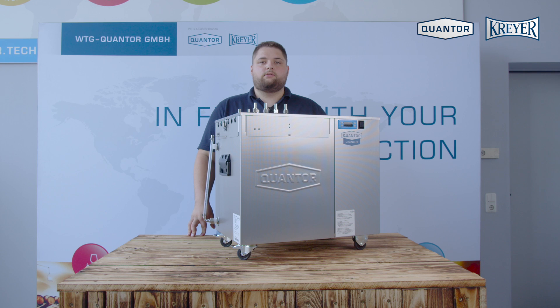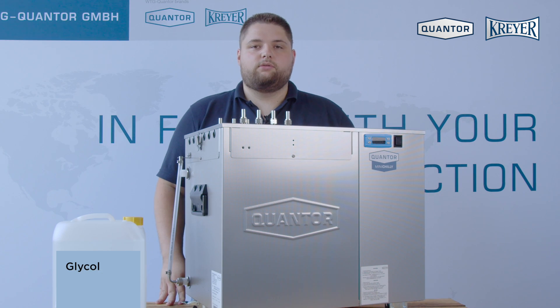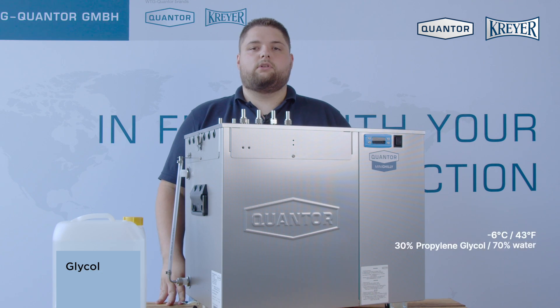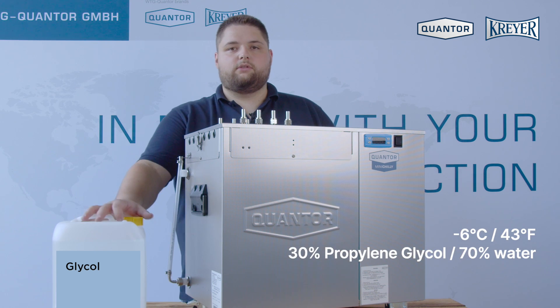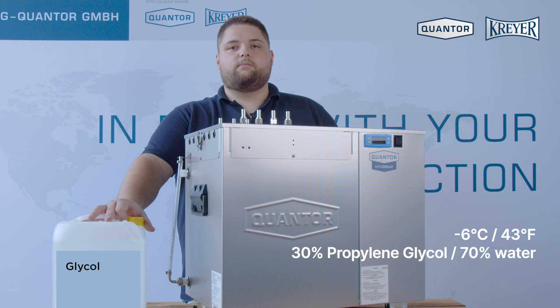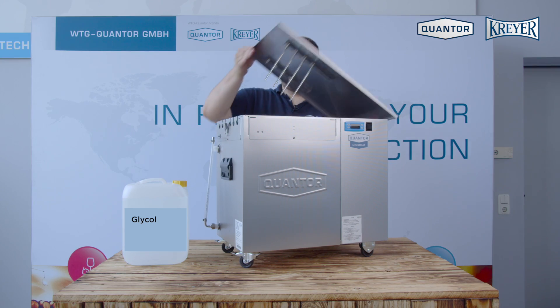Before you start up the unit you have to do a few things. First, be sure that the connections are tightly fitted. If you want to use the unit to cool water down below 6 degrees Celsius, you have to use a water glycol mixture with a minimum of 30%. To fill up the unit with water you have to open the lid of the unit.